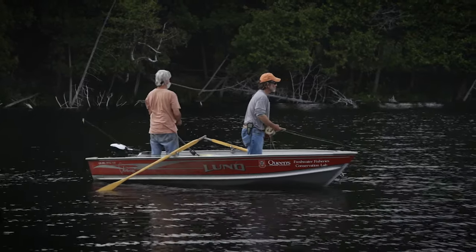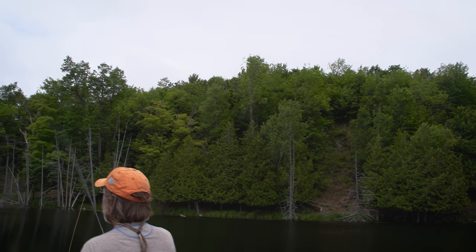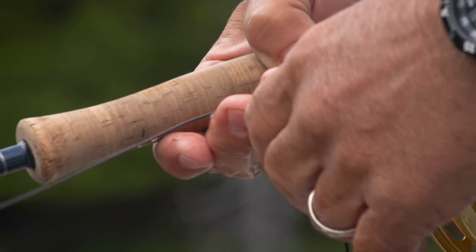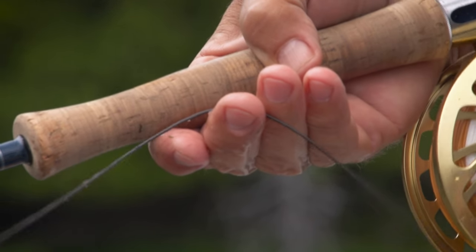Here I am in mid-summer, fly fishing for pike on deep water drop-offs using a sink tip line. A slow, steady presentation was the key to success this day.